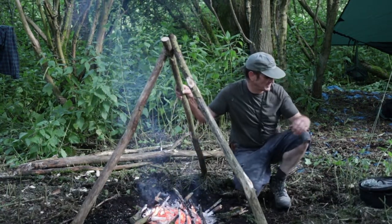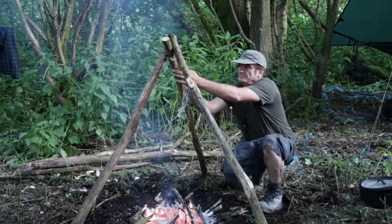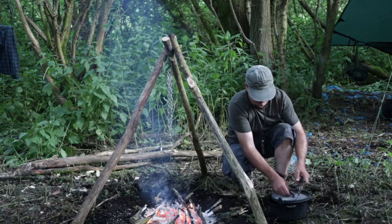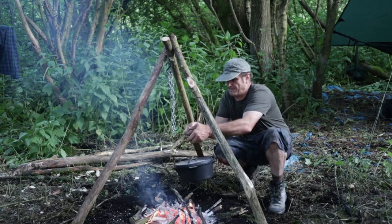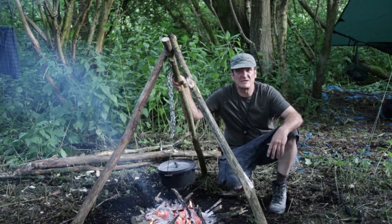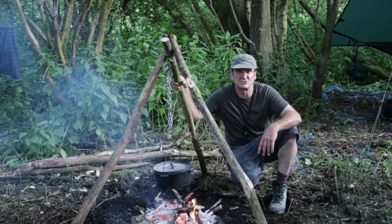Now that you've got your tripod all set up, you can quite easily just hang your dutch oven and you're all ready for cooking. Very easy, simple tripod to put up with no complicated knots. It's steady and it does the job.